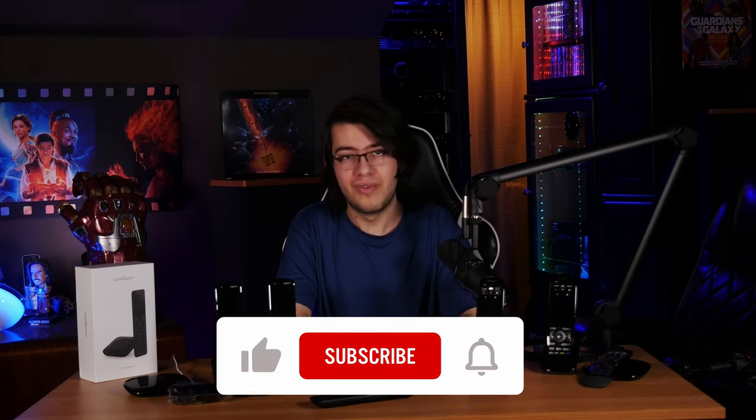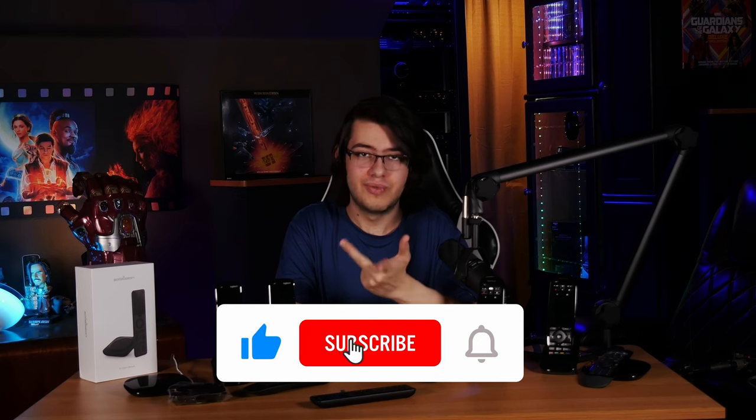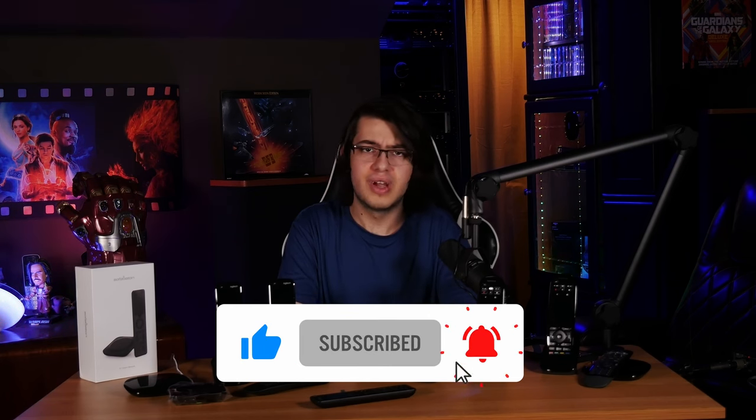And that's pretty much all I have to say, so I'm going to go ahead and wrap up this video. Let us know if you have any questions and comments down in the comment section below, and I hope you found this video helpful. Don't forget to like, subscribe, and ring the bell so you don't miss any of our future content. And as always, have an awesome day.